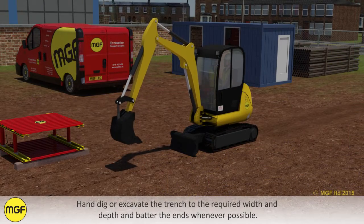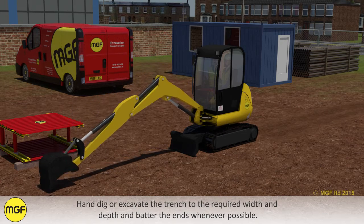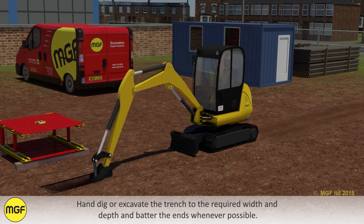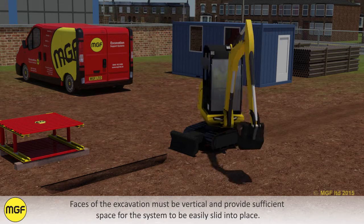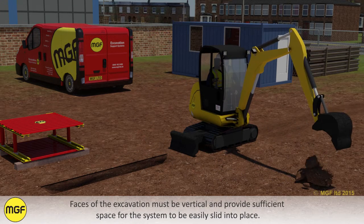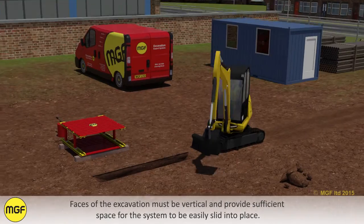Hand dig or excavate the trench to the required width and depth and batter the ends whenever possible. The excavation faces must be vertical and provide sufficient space for the system to be easily slid into place.